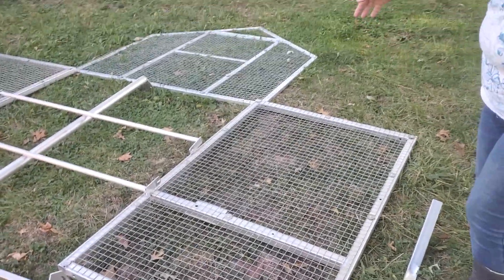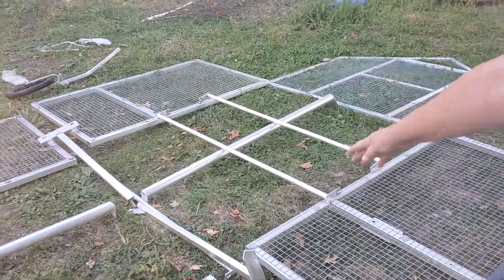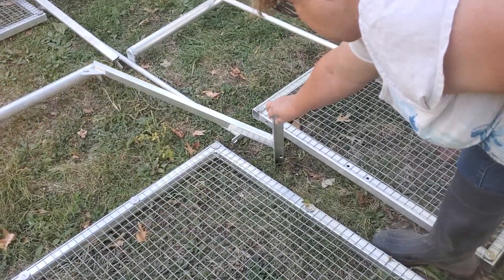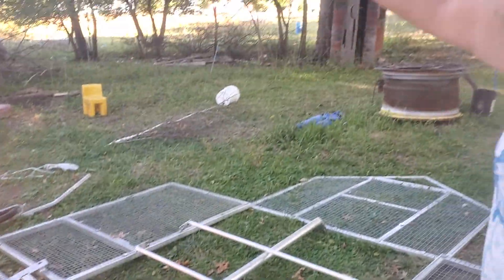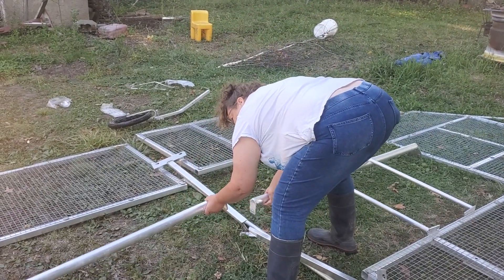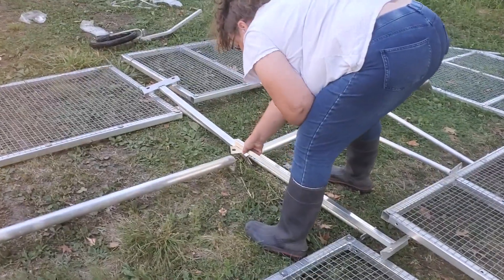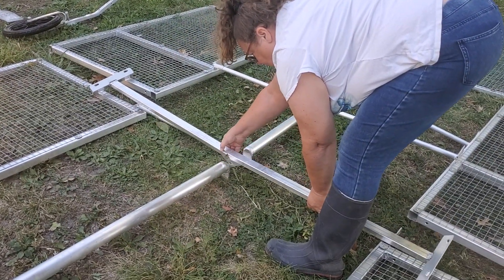Notice that works on both sides. These are the bars that will come up from the sides up to the ridge line. These are the ridge line right here — they'll bolt together, and these bars will bolt in between those.